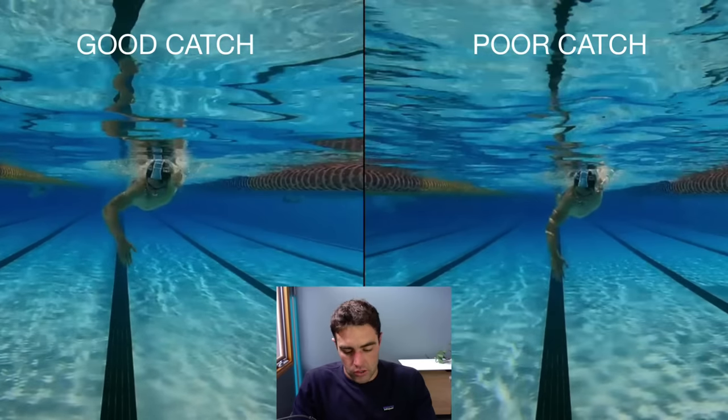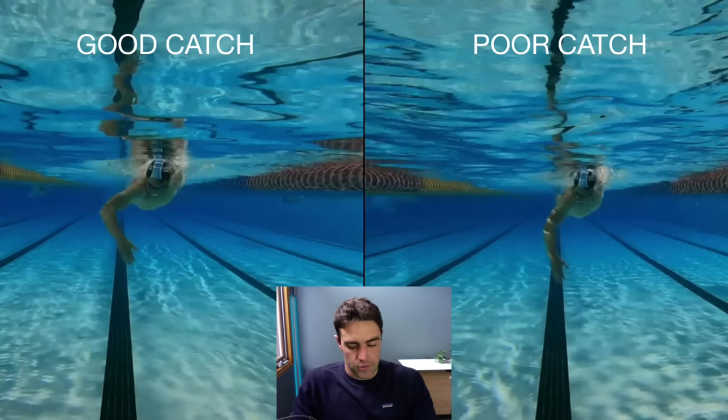You'll also notice that the upper arm is up around about here, and it's almost in line with the shoulders. So the upper arm and the shoulders roughly align — roughly straight — at the point where they finish their catch, which is there.